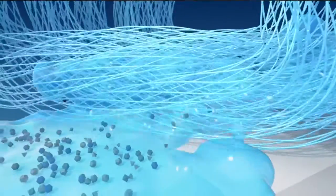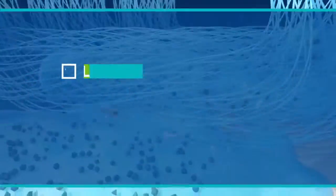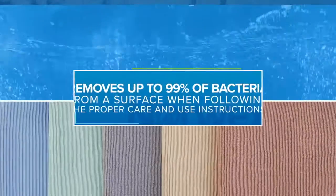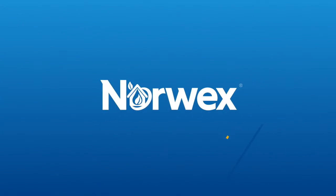Grime lifts up and into the damp cloth. No leftover lint, no streaks, just a spotless clean. Removing up to 99% of bacteria without hazardous chemicals.